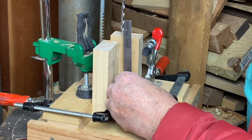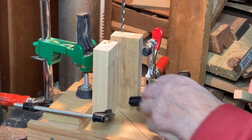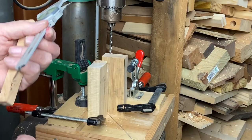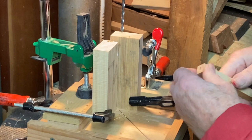Gauge or measure the correct depth, set a hard stop on the drill press, and bore a test hole in one wand. Verify the depth you need to seat the magnet and rebore if necessary. Now do the other end, aided by the trusty vertical block jig.